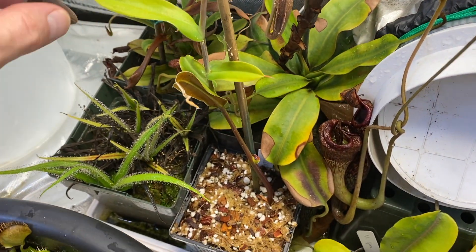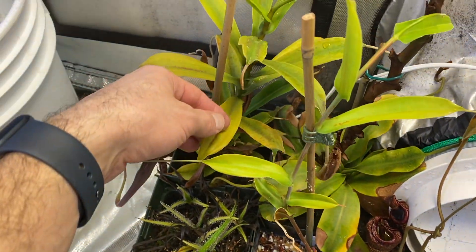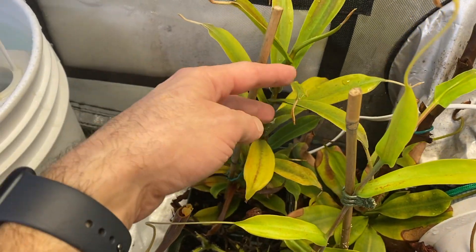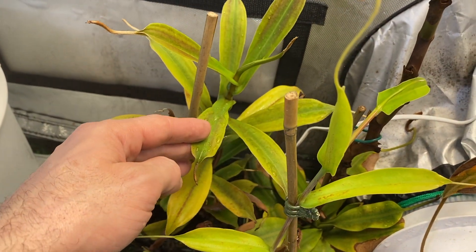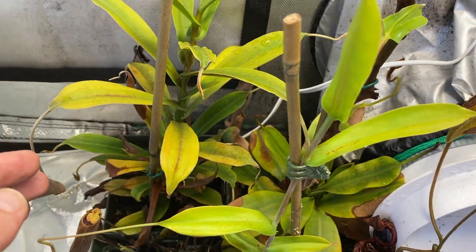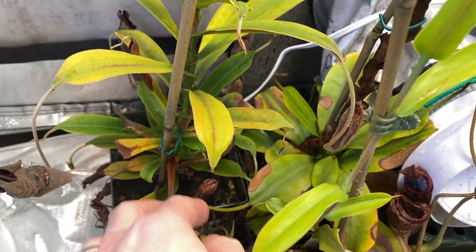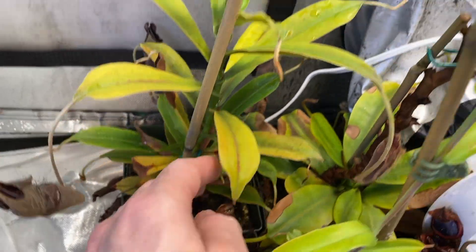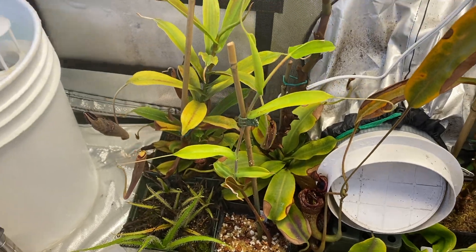This is actually my other lingulata — the mother plant. Well, no, that's a basal that was in the pot when I cut the vine of the mother plant, so technically they are all clones. I can see other back basals down there. I need to trim the leaves over there, but yeah, lingulata doing well — that's great.